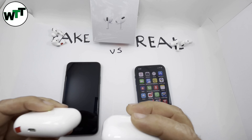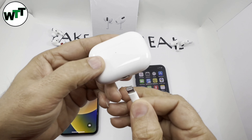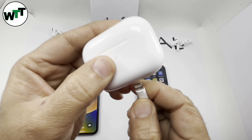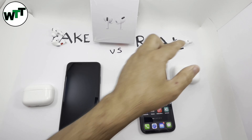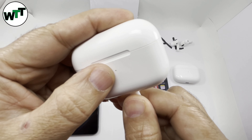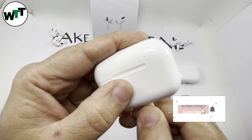When it comes to the lightning cable, if you plug it into the real one you can hear a distinct click. On the fake one if you plug in the cable, you don't hear anything — it just goes in like an old Samsung cable. So that's another thing to look for when differentiating between real and fake.